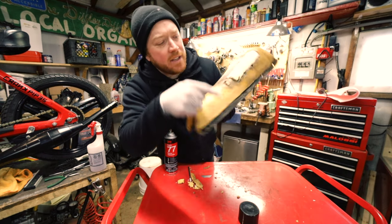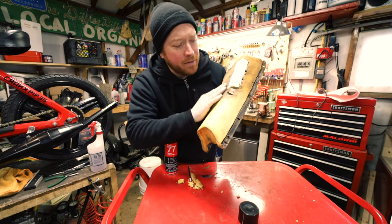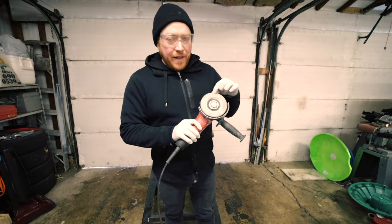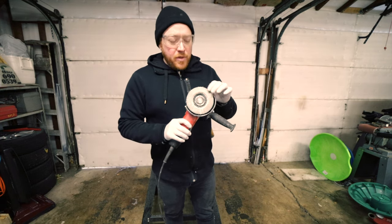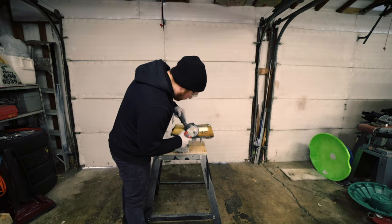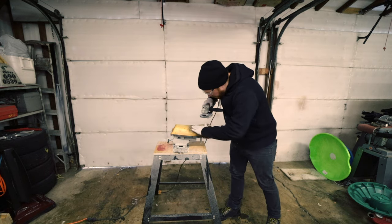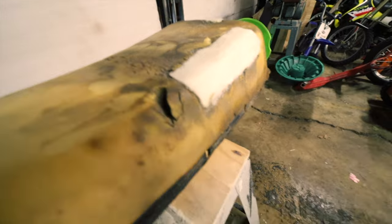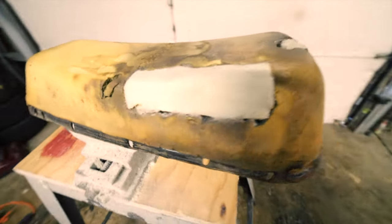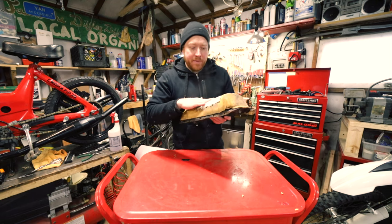Spray both surfaces and then let it dry for about five minutes. Take your foam, position it, and press it in really good. As you can tell, it's not quite perfect, and we're actually gonna shave this and make it really nice. This is the crappiest part in my opinion — I use an angle grinder to shape it.